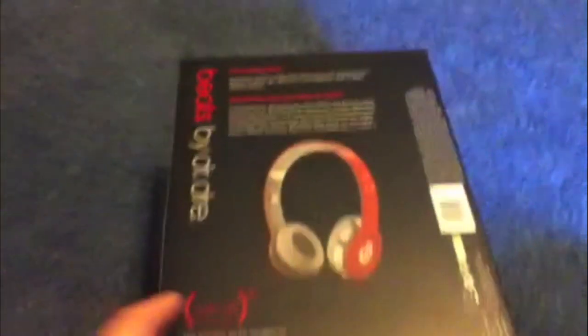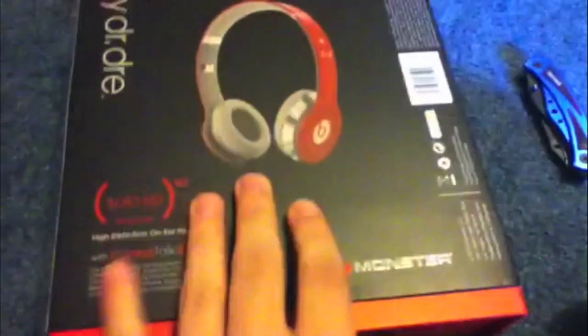How's it going guys? I got a really good unboxing for you today. I got the Beats by Dr. Dre Solo HD Red Special Edition. I don't know why it's special, but here it is. It just tells about what it is right here, how amazing it is, and honestly I think the price is going to be worth it, because I've heard a lot of good things about these.